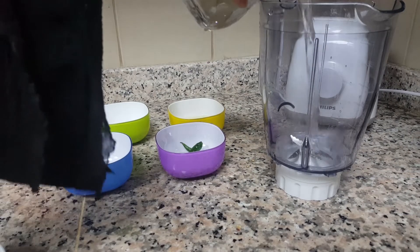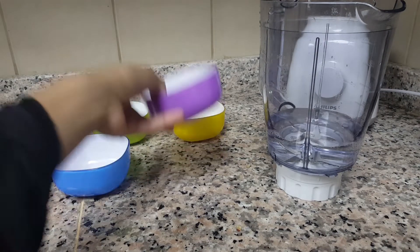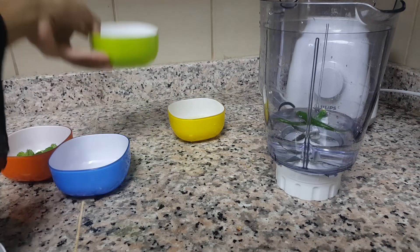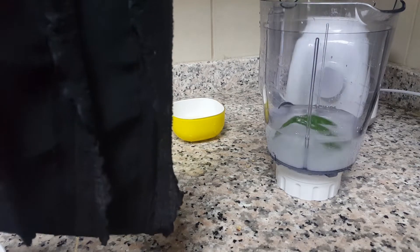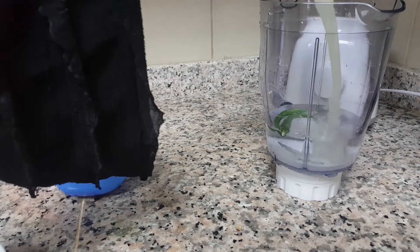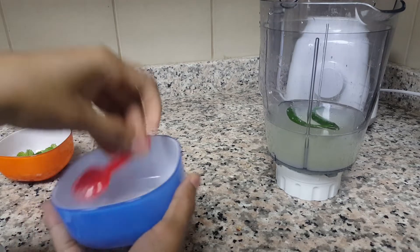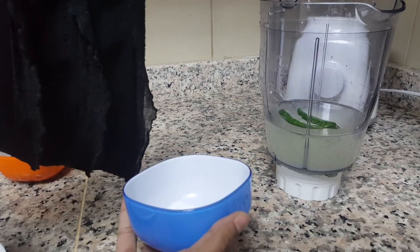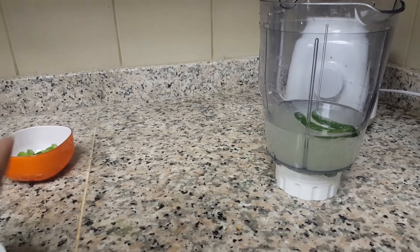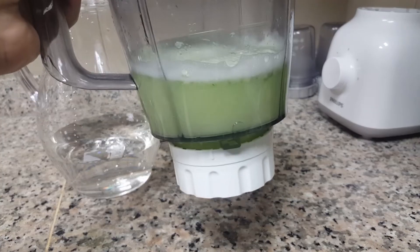First, I take one glass of water into the blender jar, then add the two green chilies and five tablespoons of sugar. Next, I add the lemon juice and some salt to taste. Let's blend all the ingredients together.